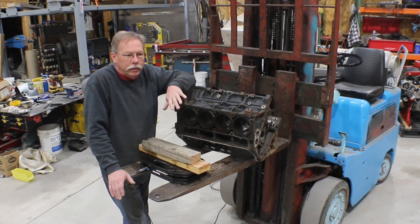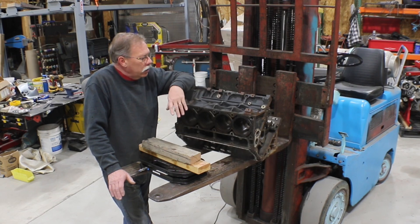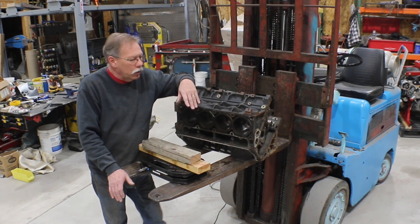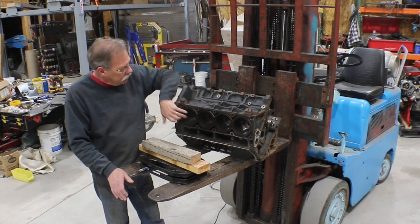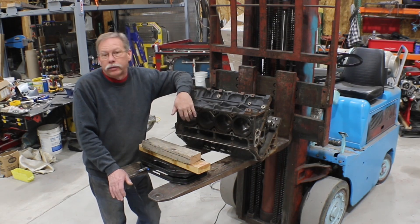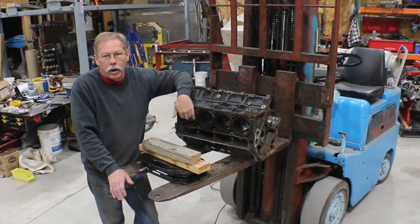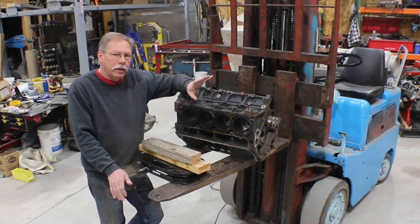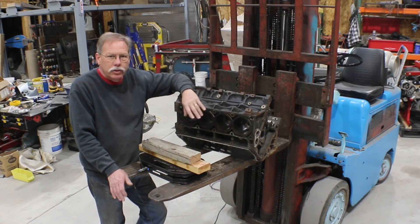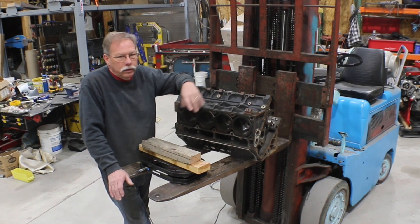I never did anything with the second block. It was a complete engine, although somebody had pulled the rockers off it. We pulled the other block and it had one cylinder with some rust in it — looked like the spark plug was missing or the valves were open and water sat there. The rest of the cylinders looked awesome. The bearings looked great — just that one bad cylinder. He took it to the machine shop and they said it would probably have to be cut 10 over, so I told him he could have that one and I'd use the other as my test block.